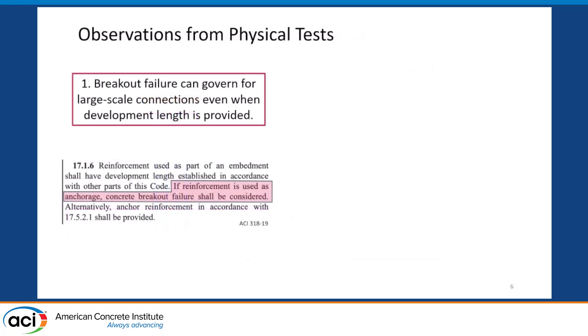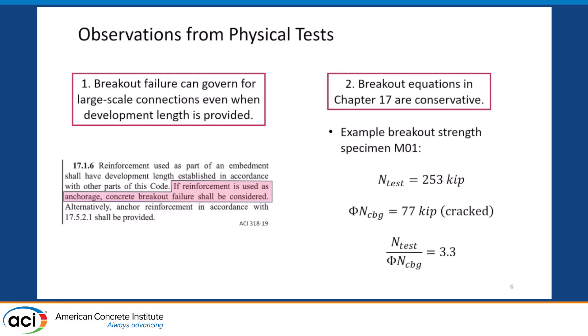This is something that had been recognized in previous versions of the building code. From these physical tests we learned that breakout failure can govern for large-scale connections even when development lengths are provided. The current 2019 version of ACI recognized this. The highlighted section says: 'If reinforcement is used as anchorage, concrete breakout failure shall be considered.' But there is no guidance beyond that as to how to consider it or what conditions it might be important. Another observation is that breakout equations in Chapter 17 can be quite conservative — in one of our tests, the peak anchor load observed was about 250 kips, whereas the design strength was only 77, a ratio of about 3.